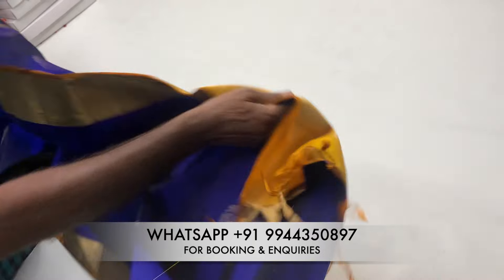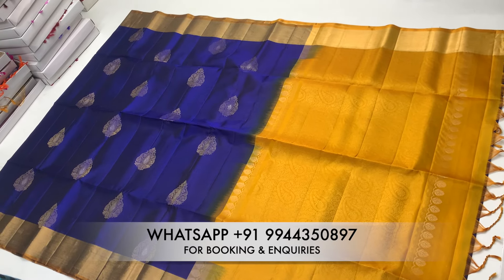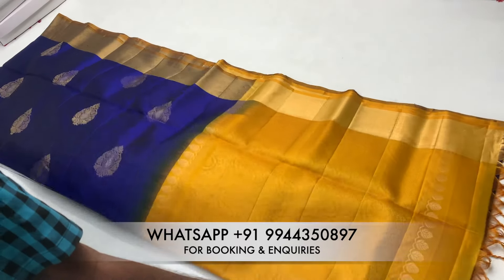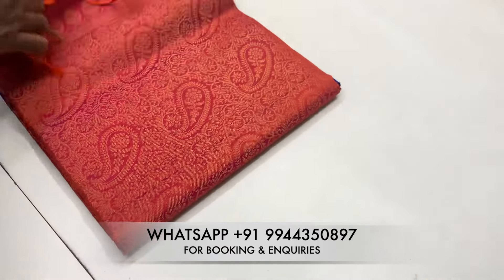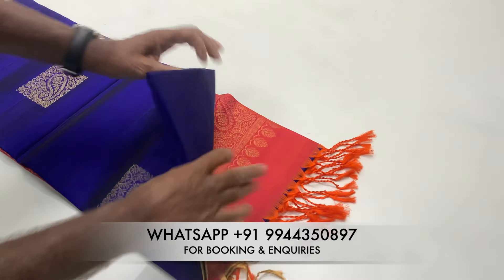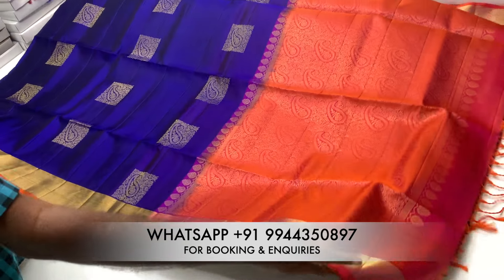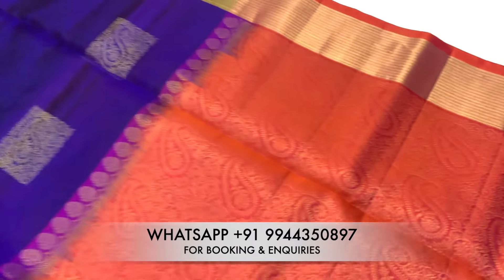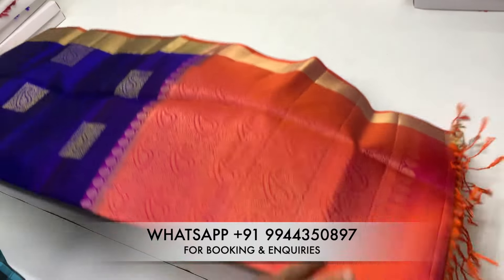We are a manufacturer. There are customers from all over and you can purchase the same size. You can purchase the same product at a reasonable price with a unique design. There are different colors in this video so you can choose the color you like.